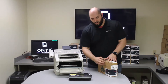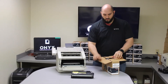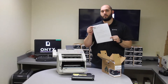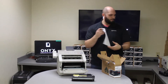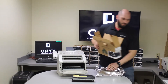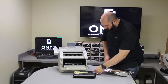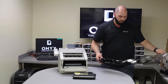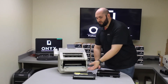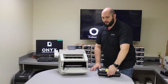We will get our new Onyx brand drum. Inside every Onyx brand drum there are written instructions on how to replace the toner into the new drum. Now that we have our new drum, we are going to replace the toner into it. You will feel it kind of click into place.